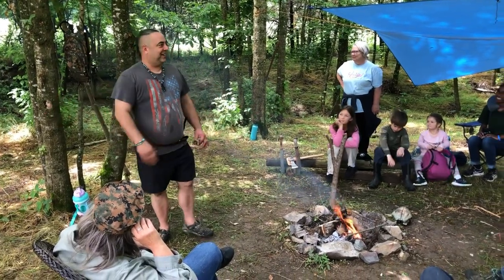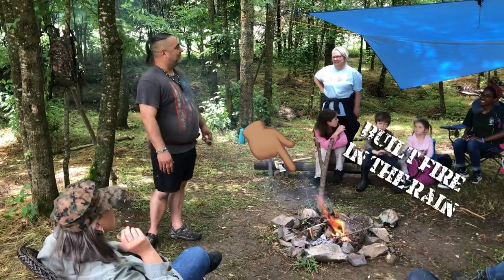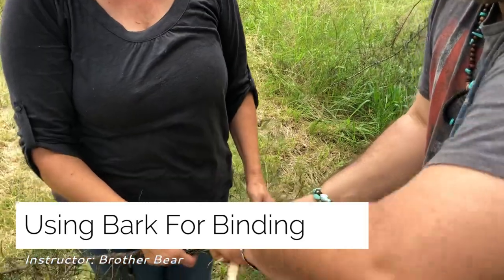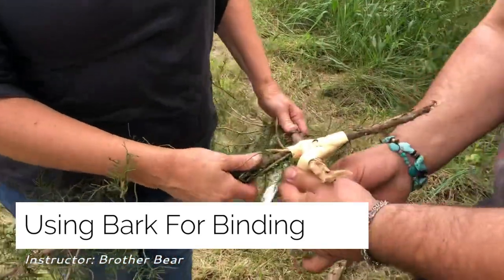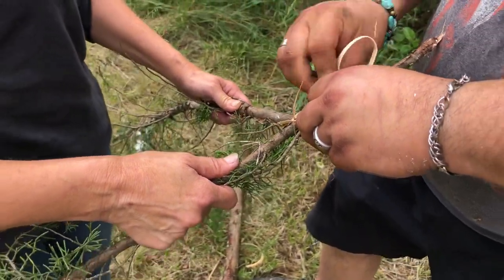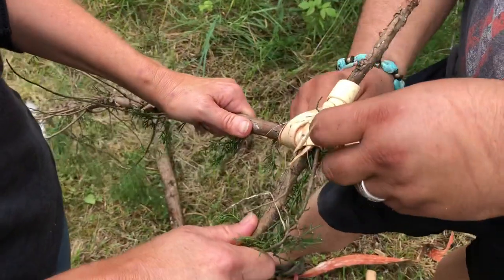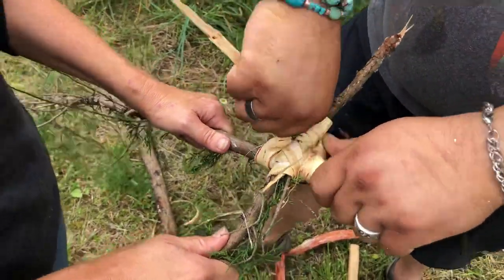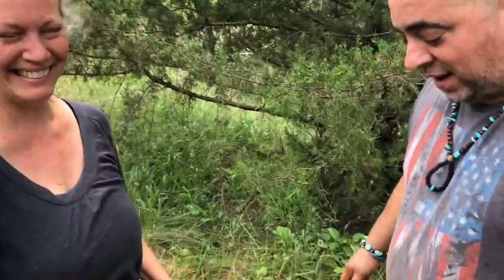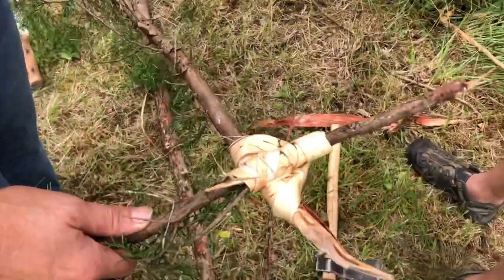My question was: I'm building a thatched roof and I didn't want to use any nails — I wanted to attach the pieces using a primitive method. So this is what he's showing. That's the cedar lashings, that's primitive. Tell us about this primitive work.